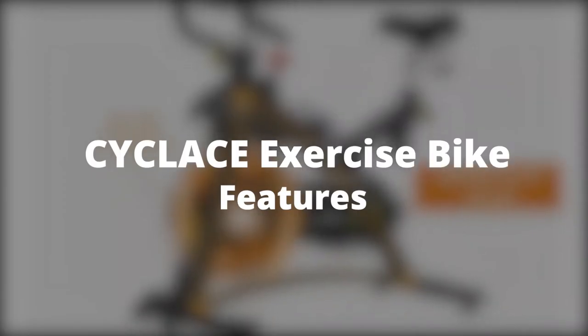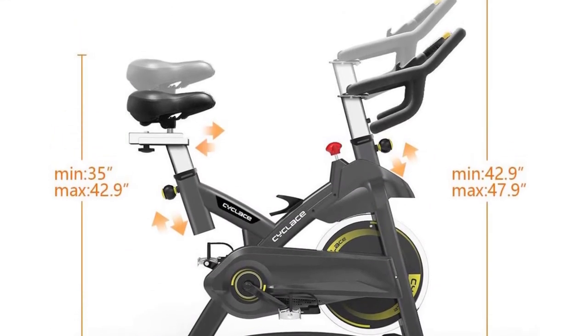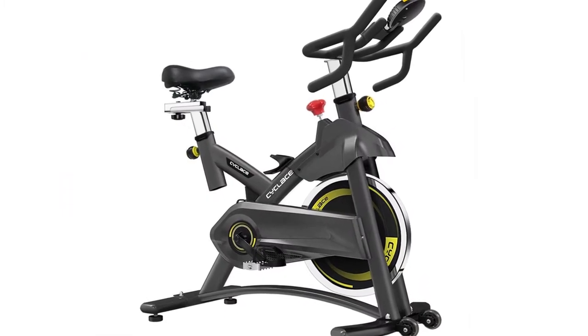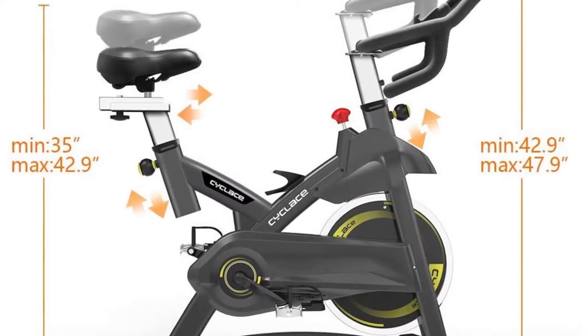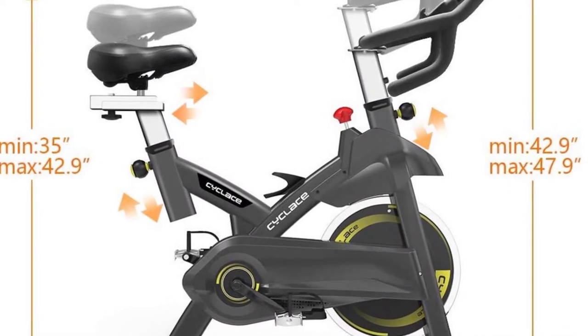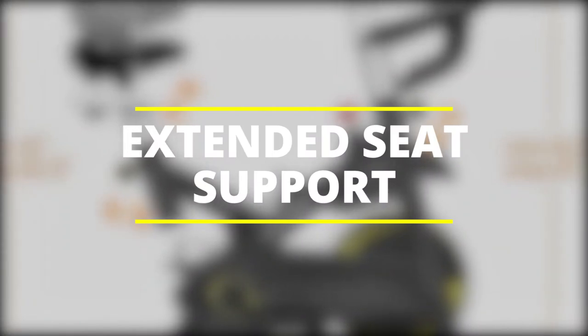Cycle Lace exercise bike features — 36-pound flywheel: the Cycle Lace comes with a 36-pound flywheel that is adequate for low-impact workouts and delivers a smooth spinning ride. Flywheels are vital for exercise bikes as they offer resistance during workouts.